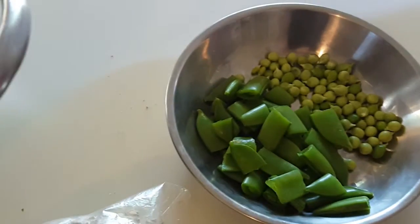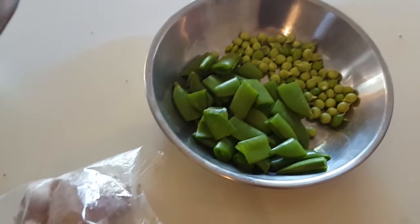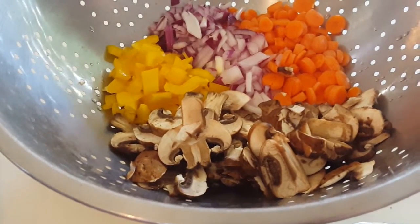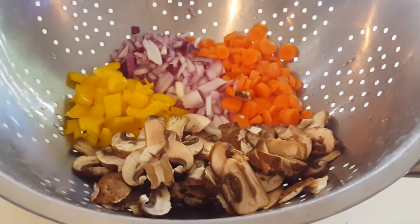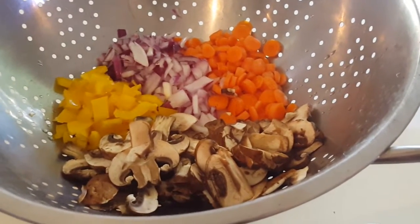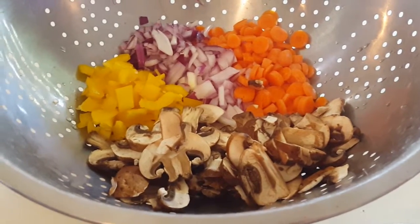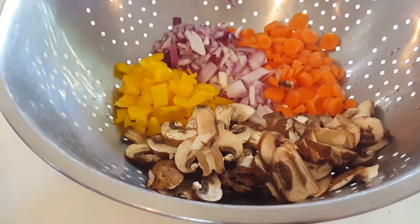We're also adding sweet peas and snow peas. You can really add anything you want to fried rice, but I'd say the three most important ones are carrot, onion, and peas — though you don't have to add those either. I've had amazing fried rice with pineapple, cashews, tomatoes, and Thai basil. That was a Thai fried rice, so this one is going to be more of an authentic one.